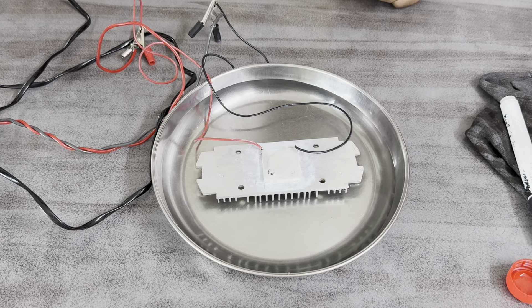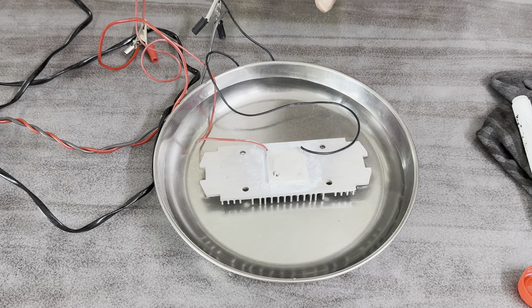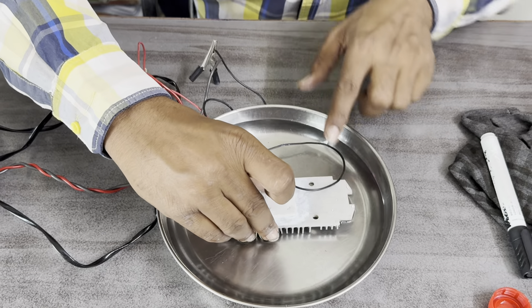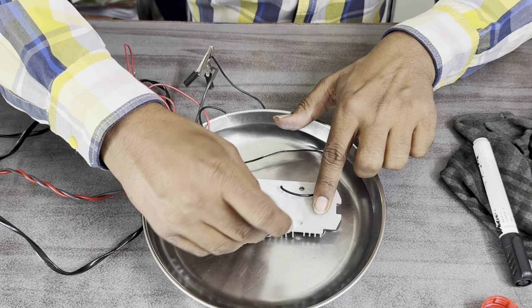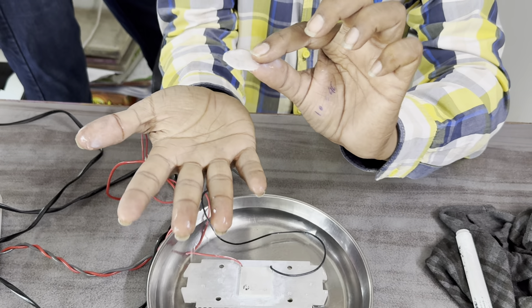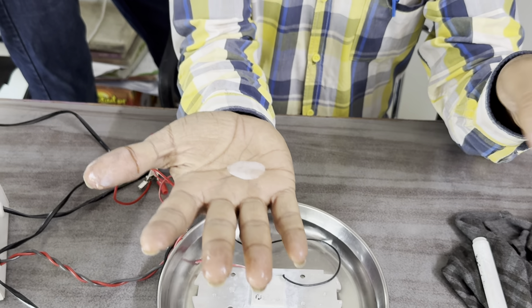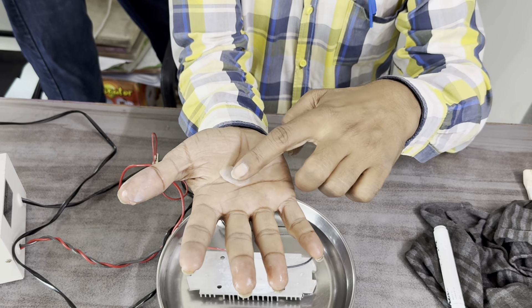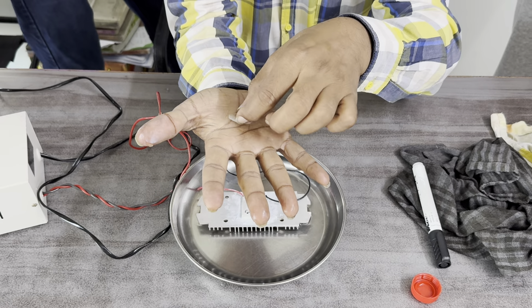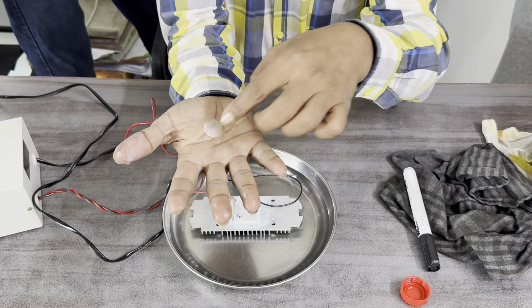Now switch off and we are removing this ice layer. This one is nice. Now due to body heat it melts. The cooling is so fast.